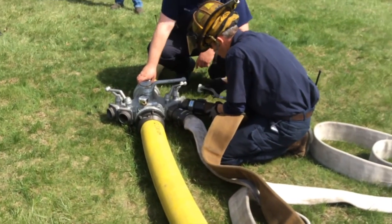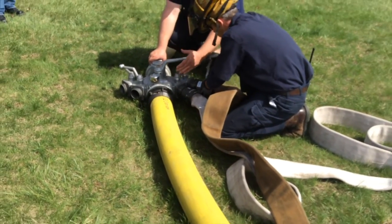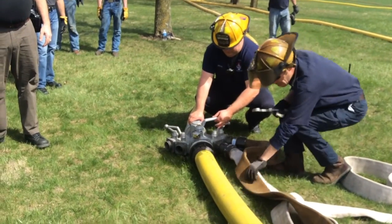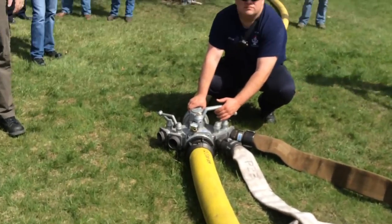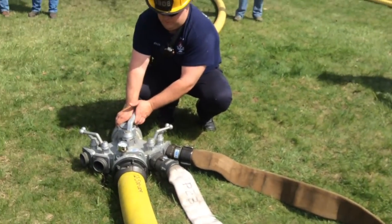You guys need to open that valve — the big valve — you need to open it so some of this can bleed down. You're going to have to open it up all the way; it's not going to do anything unless you get the pressure off this.